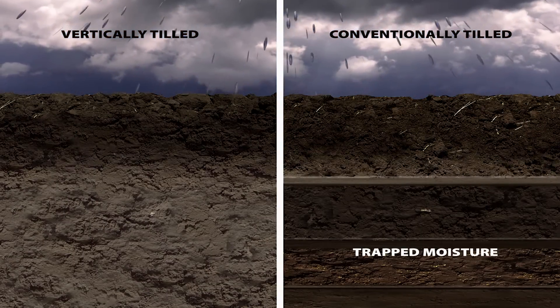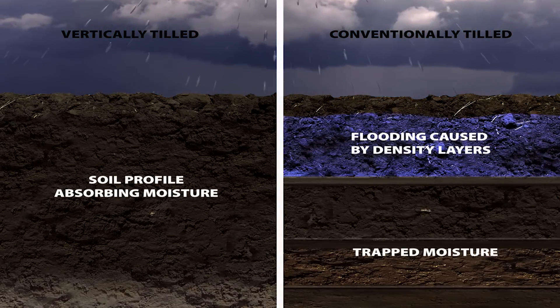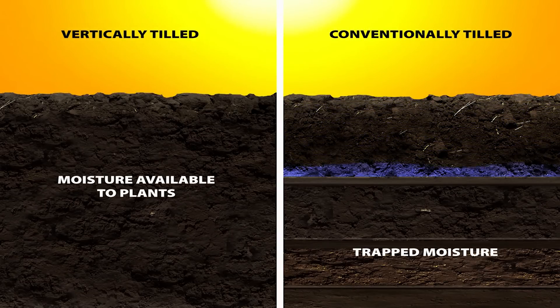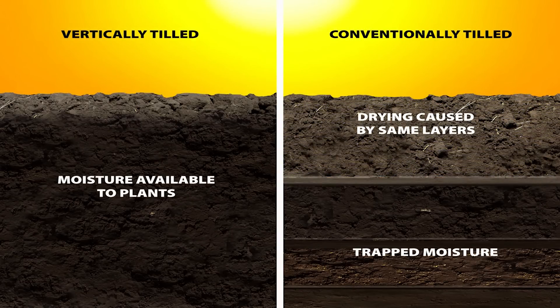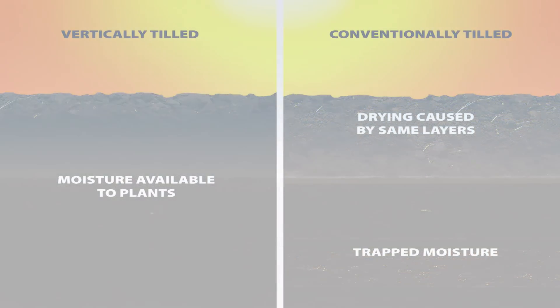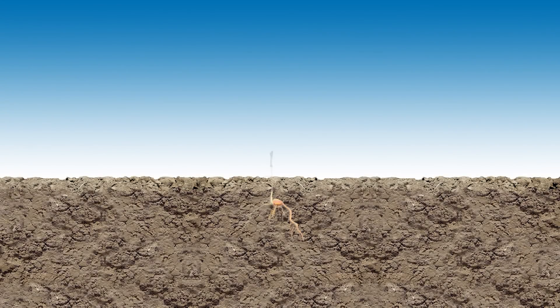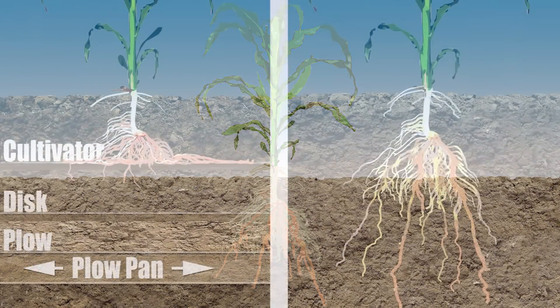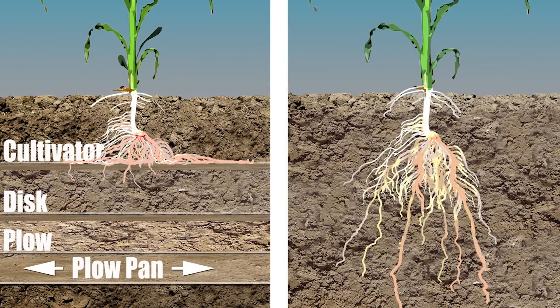Rather than running off, the moisture is now stored in the soil profile where the growing crop can utilize it, and there was no erosion. Uniform density not only allows the profile to take on more water, it also improves its ability to give it back. Through capillary action, the moisture can move back up to keep the plant healthy. Uniform density also allows the roots to go down and utilize more nitrogen and micronutrients — maximum use of water, maximum use of nutrients. If a layer keeps roots from penetrating it, then how will the plant reach the nutrients trapped below? It won't.